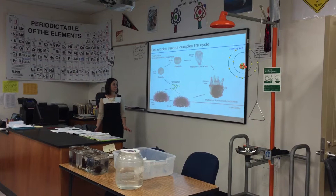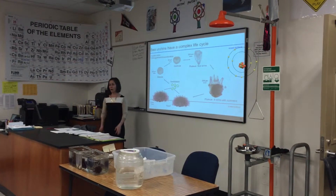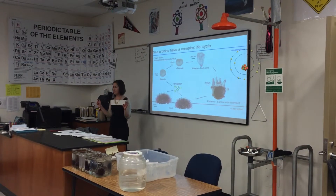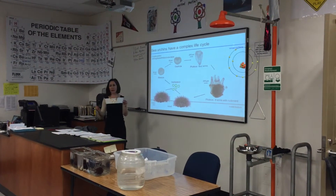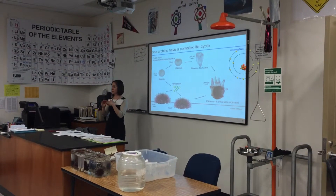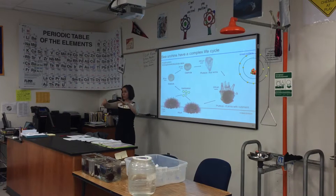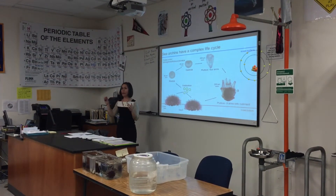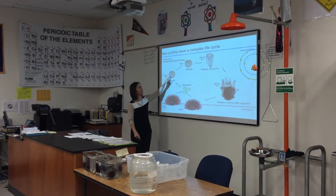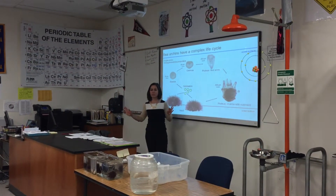Instead, what they do is release their eggs and sperm into the water column. The sperm will fertilize the egg, and at that point they're floating around in the ocean. Then the embryo will hatch from the egg and go through several stages of development while floating around in the ocean.